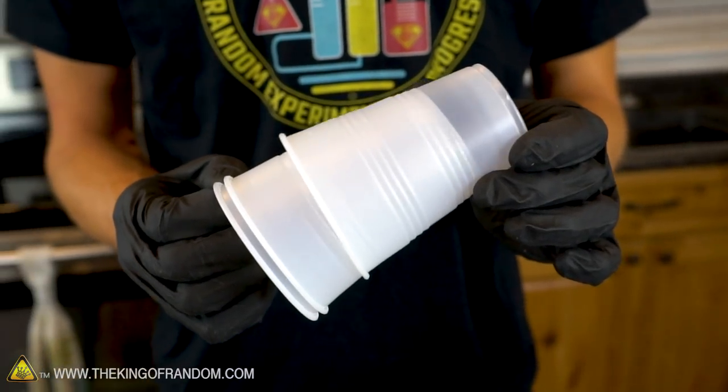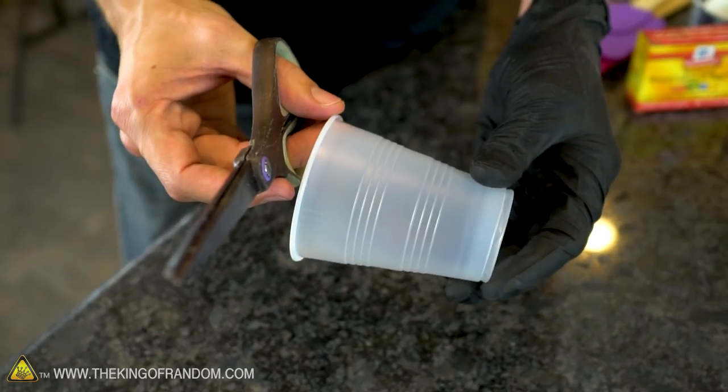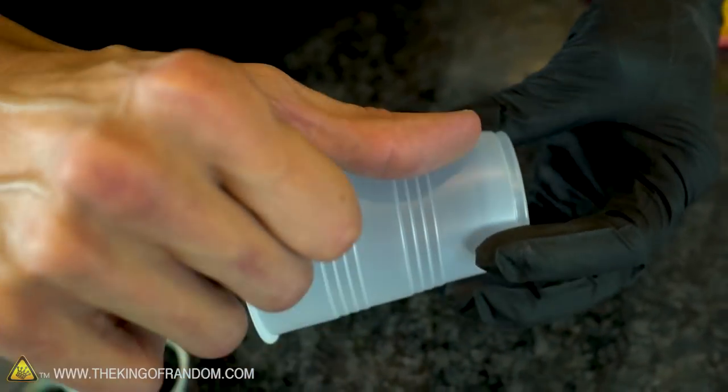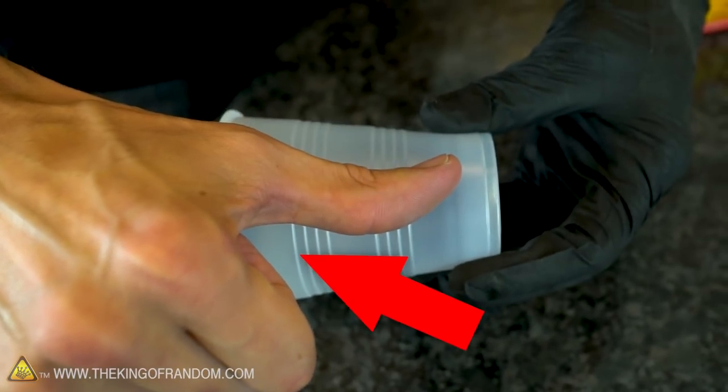Since I'm going to be molding my thumb for this one, I'm going to have to lose the glove. Most disposable cups are large enough that if you fill them with silicone you would waste some valuable putty, so we're going to cut this cup down to size to make it fit our thumb perfectly. To measure where to cut, line your thumb up with the cup, leaving about half an inch from the bottom — for my thumb, this line perfectly marks where we want to trim.